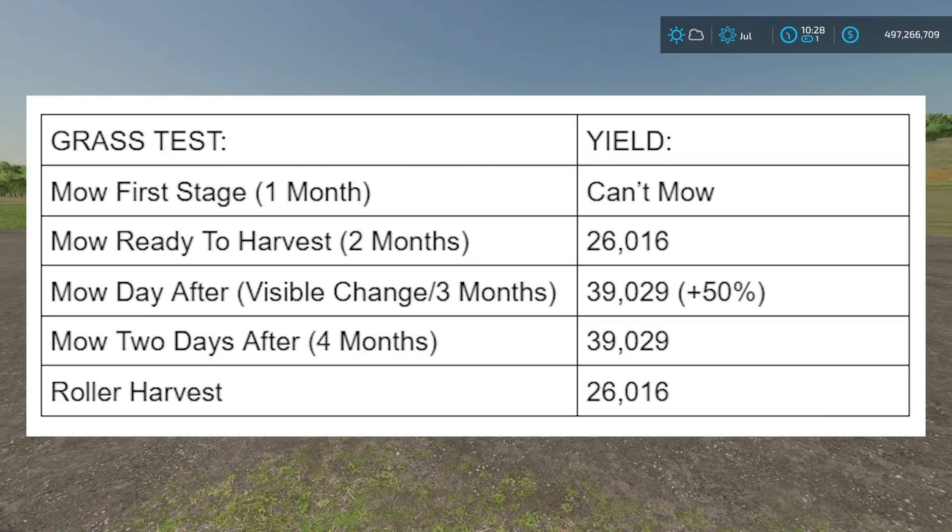So it's definitely worth waiting an extra day. But here's the kicker - I have heard that if you wait two days after harvest you'll get even more, but that's not true. The testing showed that if you wait two days after harvest, you will just get 39,000 liters, just like the one-day result. So you only get that 50% increase and nothing more past that - you get the same amount.